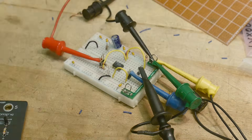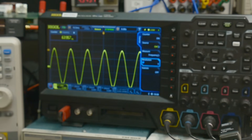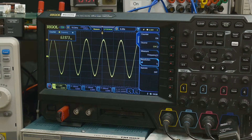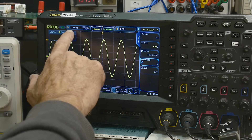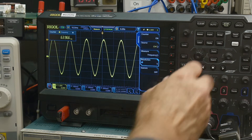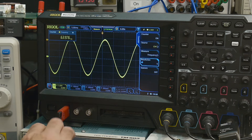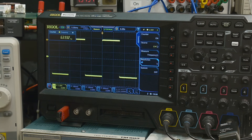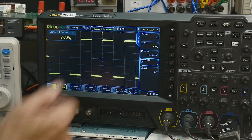Let's try the real 741. It's got much better offset — much, much better offset — because it has matched transistors on the same substrate. The triangle wave looks really nice, and the square wave looks perfect with no ripple or anything on it.